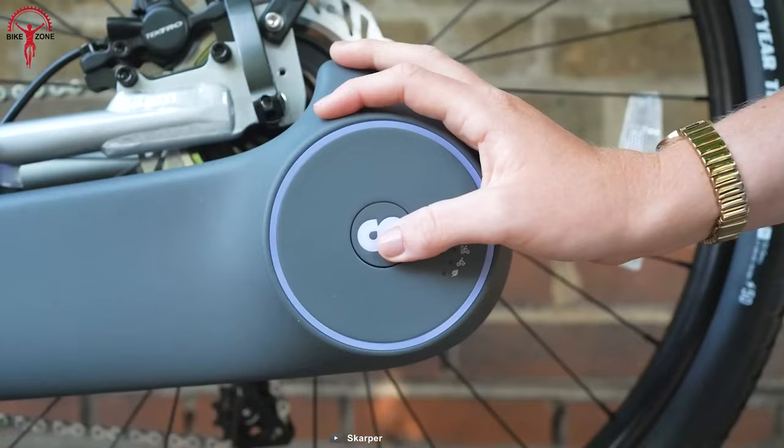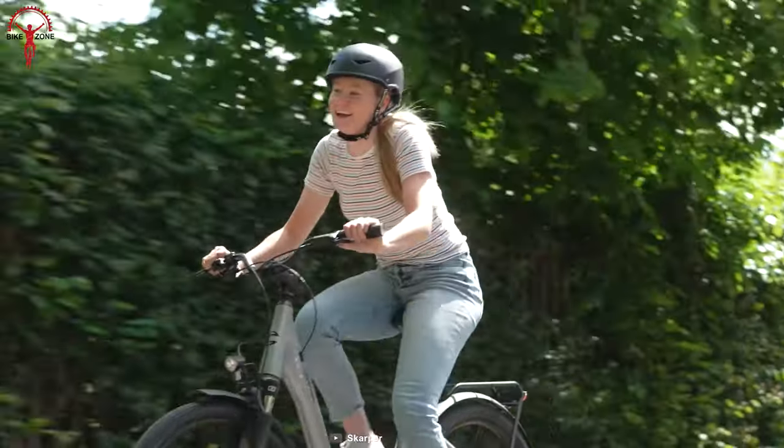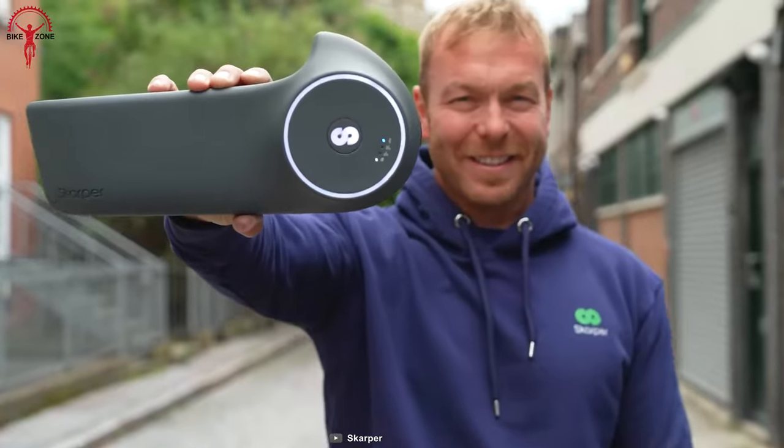In terms of performance, the Scarper kit has a maximum speed of 25 to 32 kilometers per hour and a total range of up to 60 kilometers. This makes it a great option for commuting or leisurely rides.